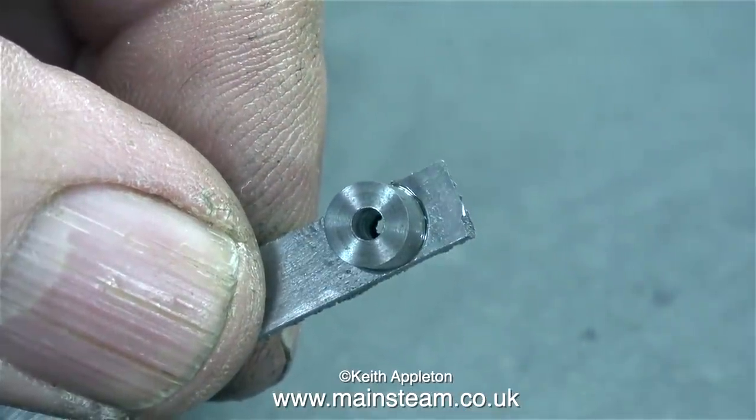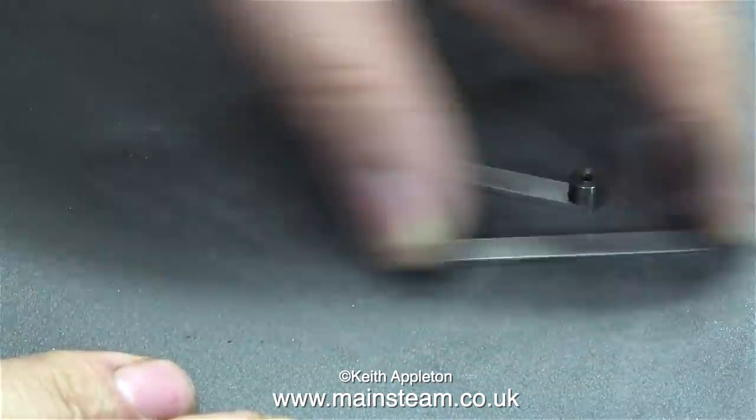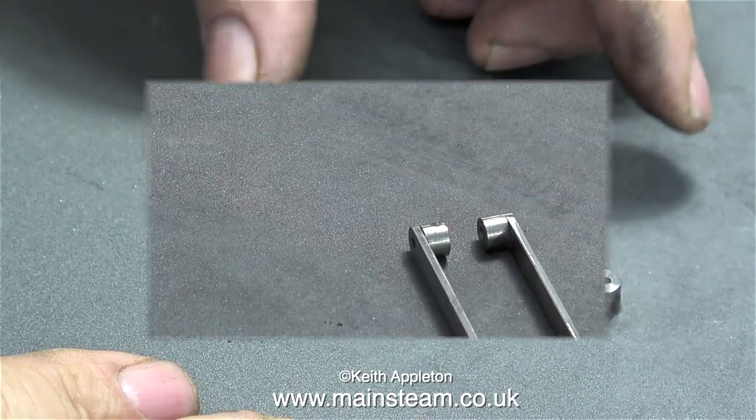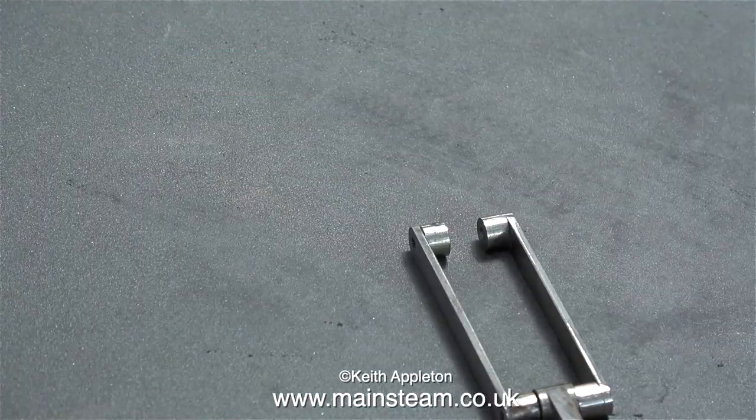Time now to trim off the excess at the end of the bars — a very easy job, first of all using my bandsaw, followed by my 1 inch belt sander. To remove all the tool marks, I polished them using the polishing spindle.